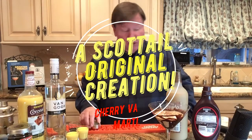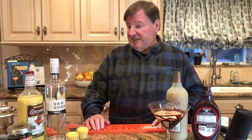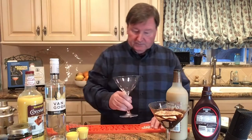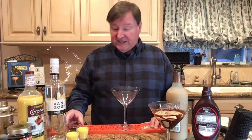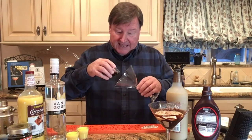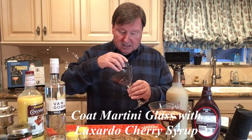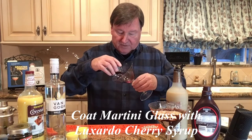We're going to set that down there. And now we're going to show you a Scott Tales original creation: the cherry vanilla martini. To do that, we're going to take our glass, and we're going to take Luxardo cherry syrup, and we're going to do the same thing with the glass and try to make a little bit of a design.